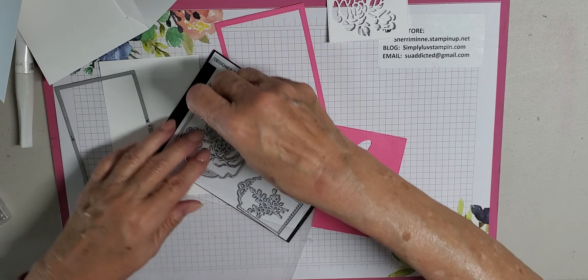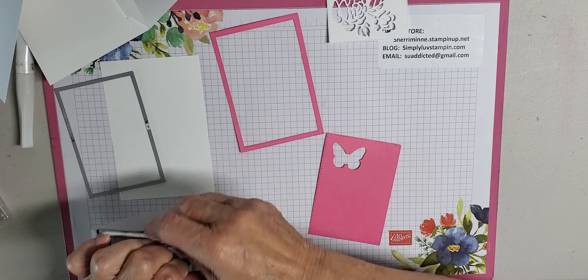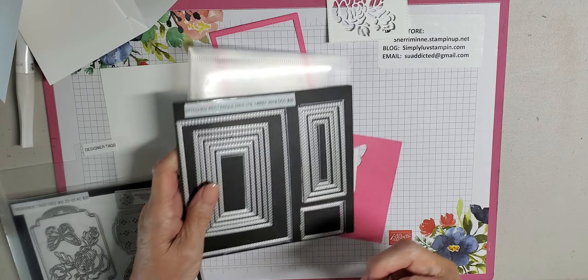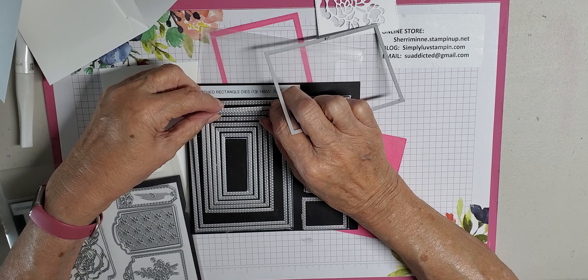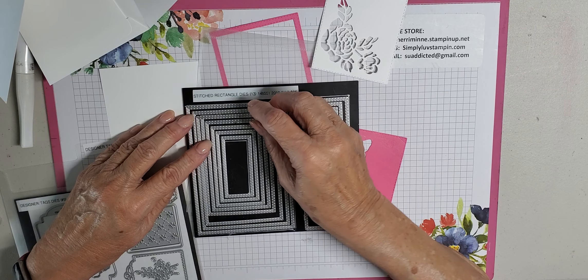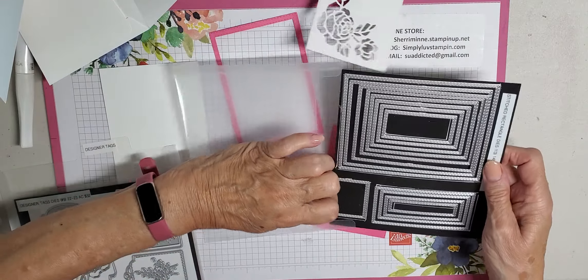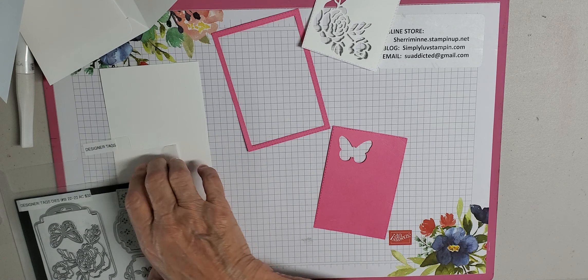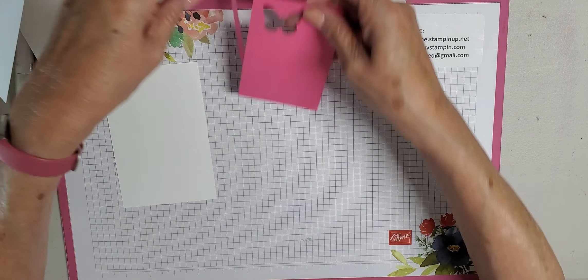Let me get these framelits put back so I don't lose them, because it's not fun when you lose framelits — ask me how I know that. It's not hard at all to do, it just takes a little bit of time to run it through the machine. Then you have this really pretty frame, and you can back it up with any color that you want — it just makes a nice backing.